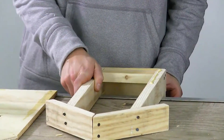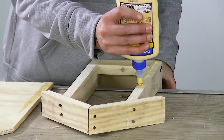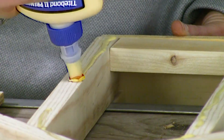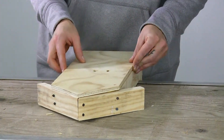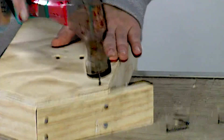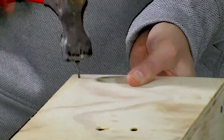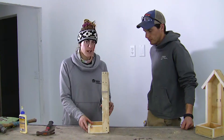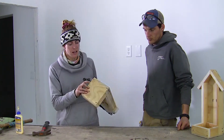Hang it over the edge so it's nice and flat, then glue the perimeter and attach the back. Then we're going to nail the back end with nails. If you have any wobbliness or something's not sitting right, you can add a nail wherever you need to. We're going to add another nail on the back.